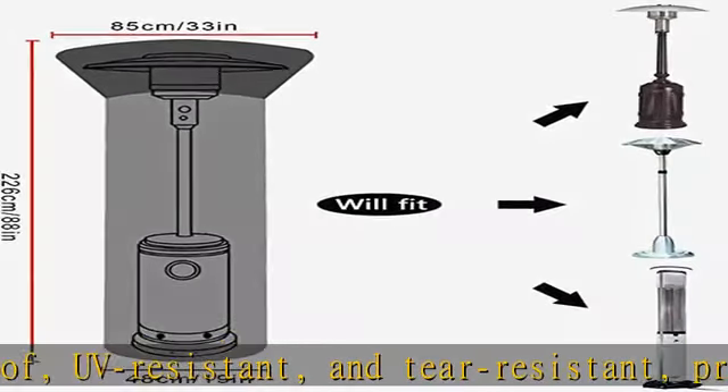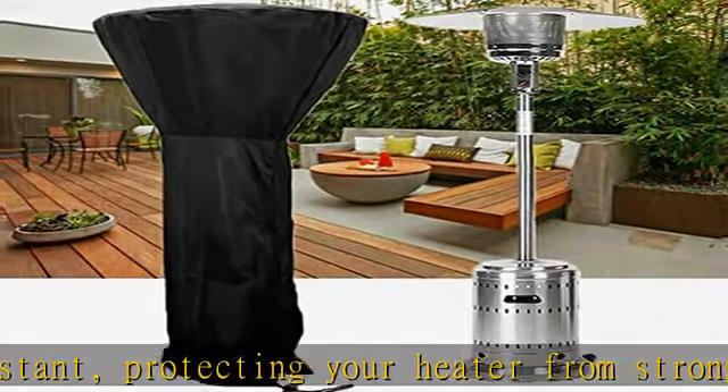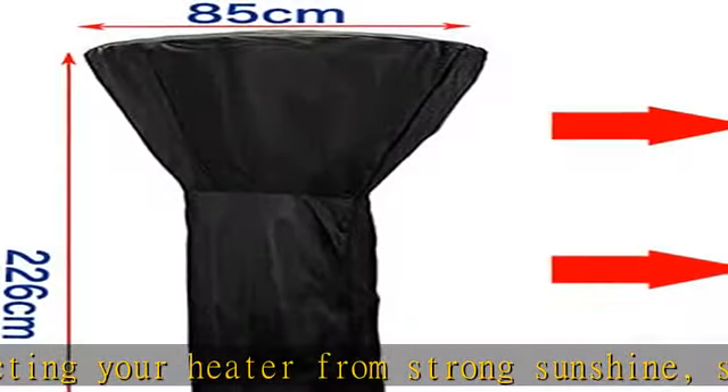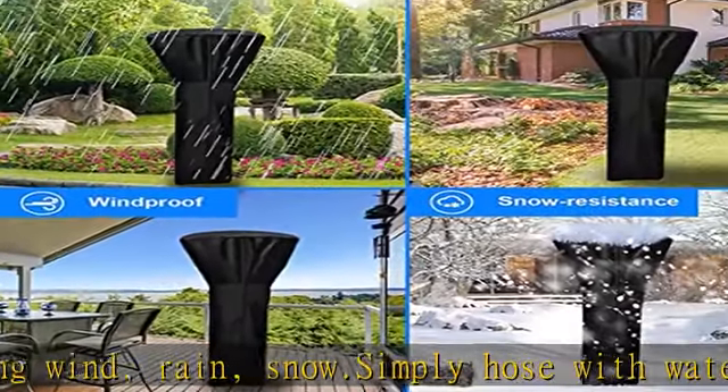There is a zipper storage bag inside the package for easy carrying and organization. The heater cover protects a wide range of floor-standing heaters. Universal design makes it widely applicable as a propane heater cover, gas heater cover, electric heater cover, or any lamp-shaped heater.